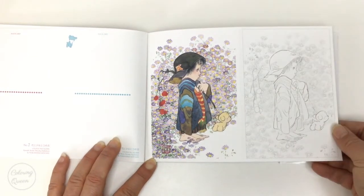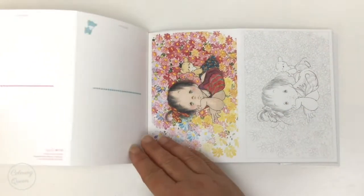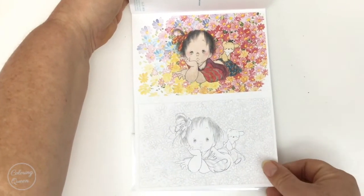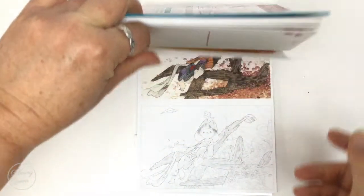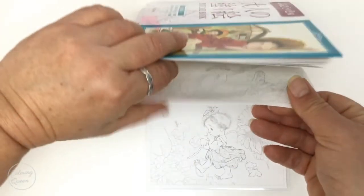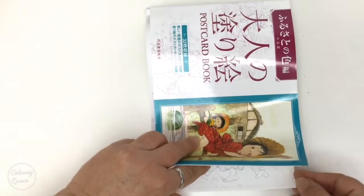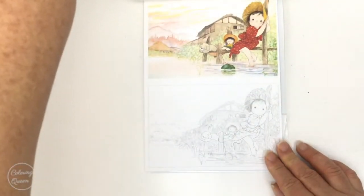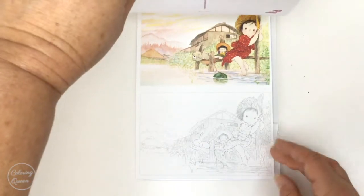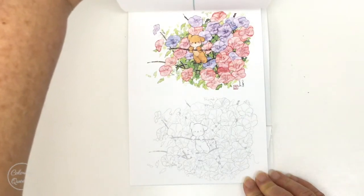Very sweet little images, very cute. I love that sunflower. I love the red on the dress here — of course you don't have to colour them the way the artist has, you can do whatever you fancy. I really do think it's very nice having the inspirational image. Look how cute that one is.